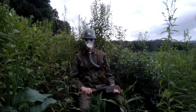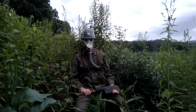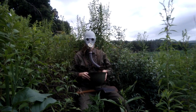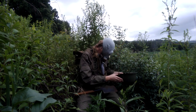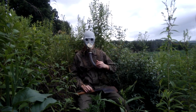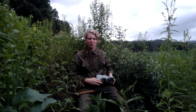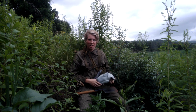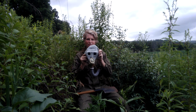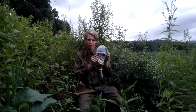Hello everyone, it's Carter here, and today I wanted to be showing you my generic cold war mask. The mask was designed for snipers and other people who would be using optics, as you can see the flat face on it, so this way you can get an actual sight picture on the scope.